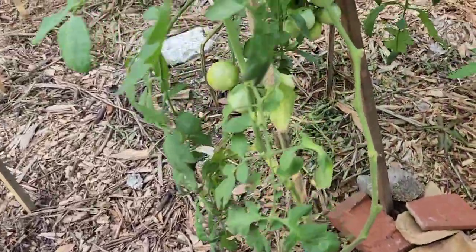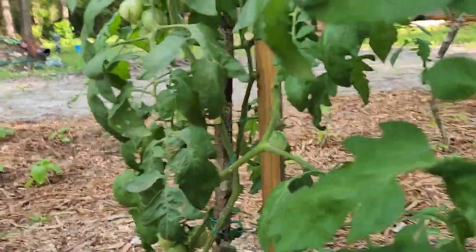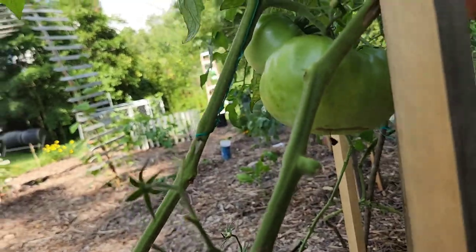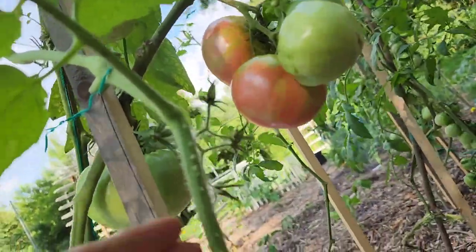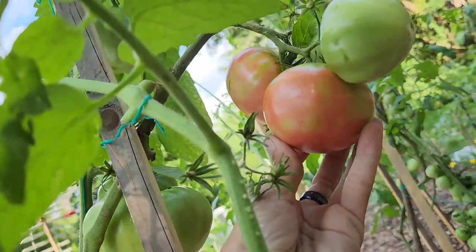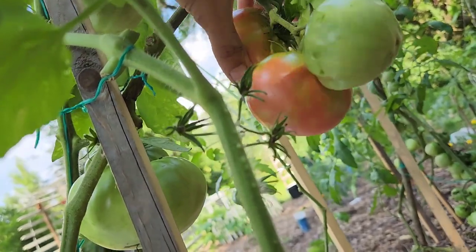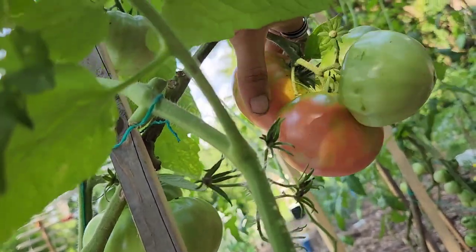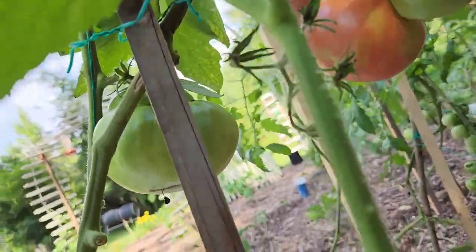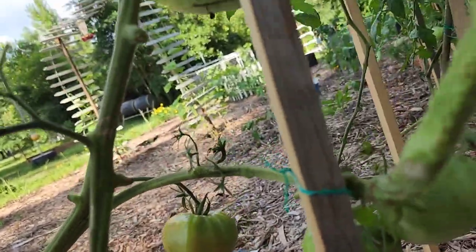As we move through here, we're going to move into more grapes, but then out of random we do have this beefsteak here. As you guys can see, they are turning that reddish color — they still have some green in them but they are still going. What we've done here is we came out and applied neem oil, but rains came and kind of washed it off. We've had neem oil on our tomatoes to help protect them from bugs so that nothing gets into them.